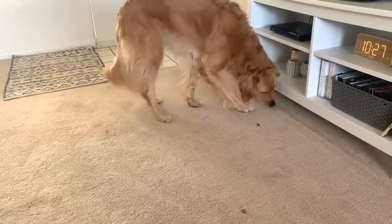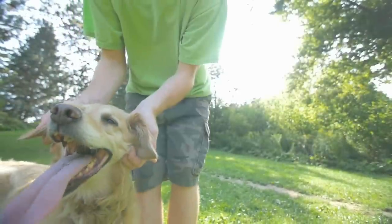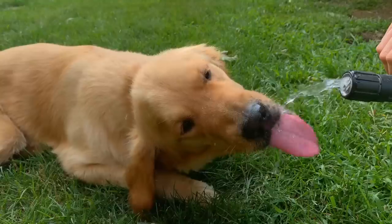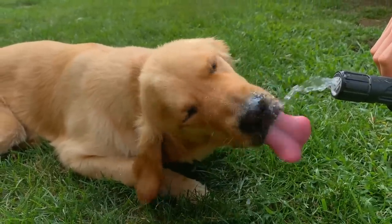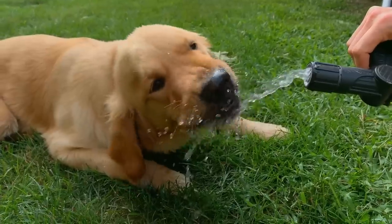These different ways of feeding your golden will make life easier for you and your pup. If you want to see what to avoid doing with your dog, check out these ways you're accidentally herding your golden retriever without even realizing it. Thanks for watching, and I'll see you in the next video.